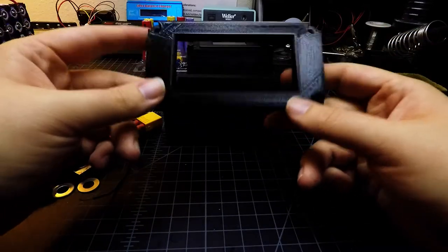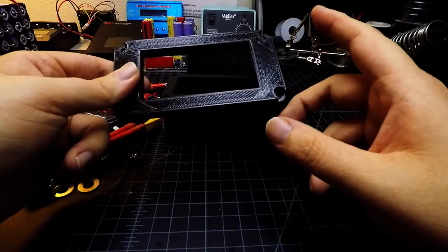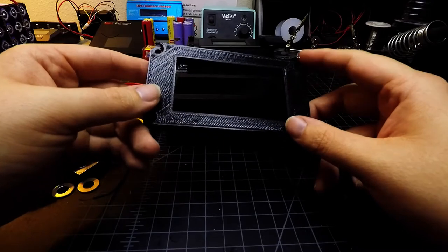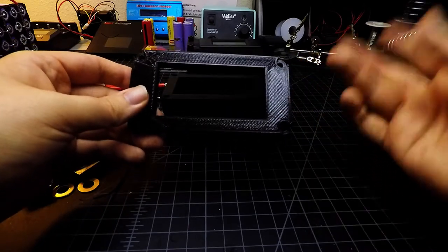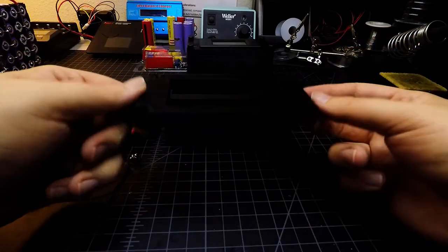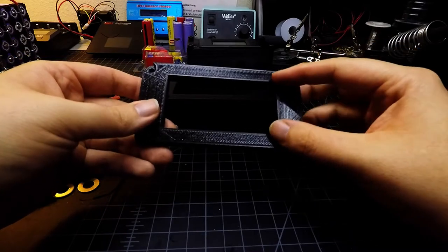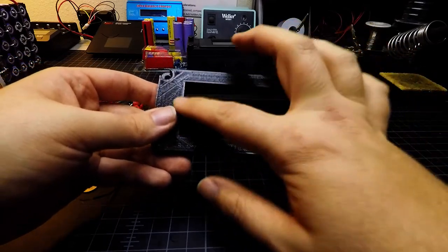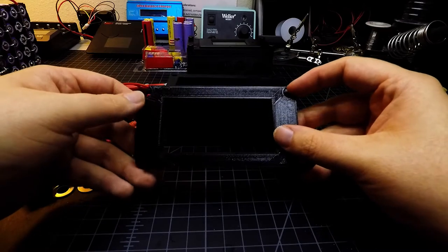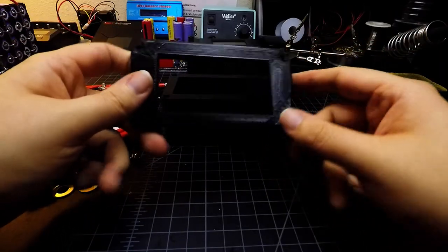When I printed this first piece I had just put in some new black PLA filament from Hatchbox, and I needed to change some settings for my 3D printer for this filament versus what I had previously. I forgot to make one important change, so while this print looks good it's actually over-extruded — the dimensions are about a millimeter too small in both directions, and the holes for the mounting screws are about a millimeter too small to fit the screws through. So I had to print another one.